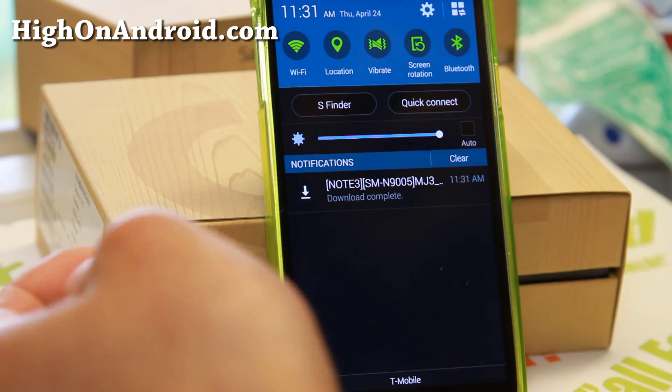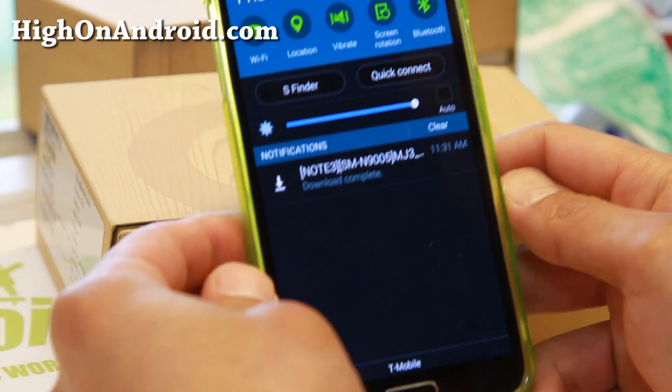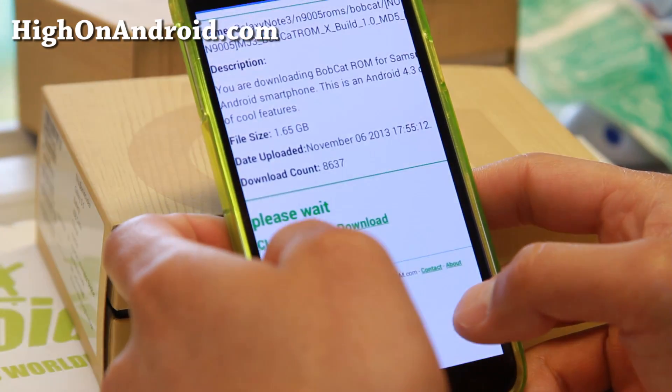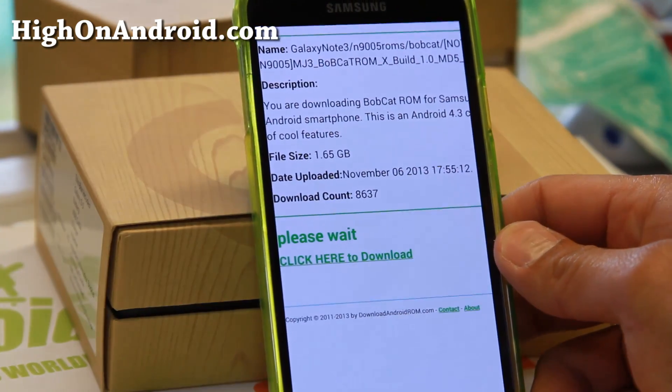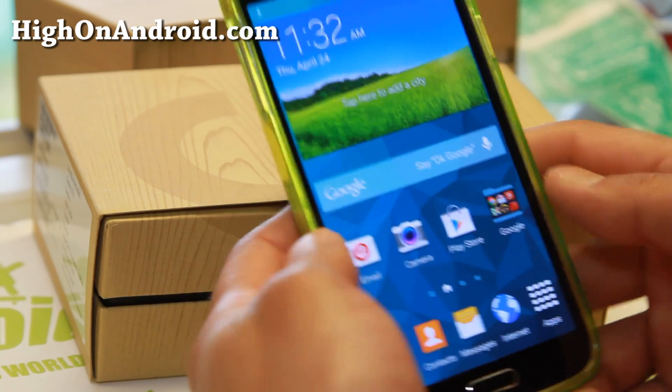It is done. It took 11 minutes for a 1.65 gigabyte file. Next, I'm going to go ahead and show you the Download Booster.